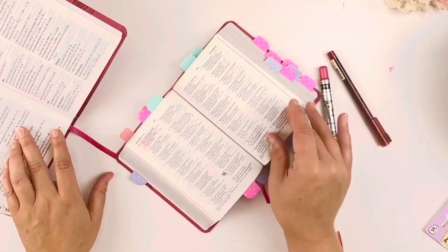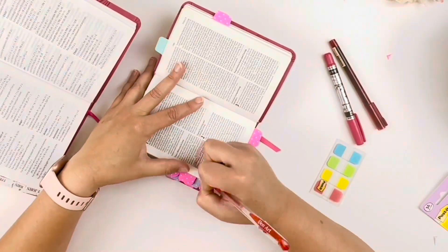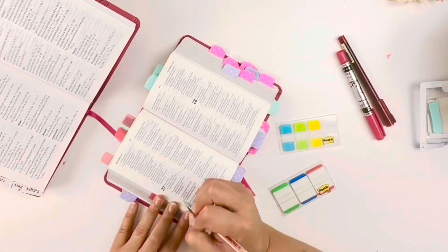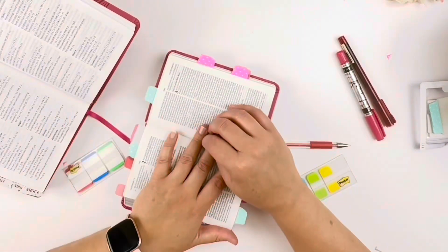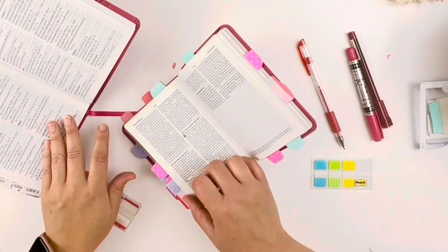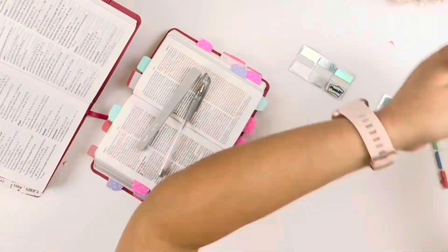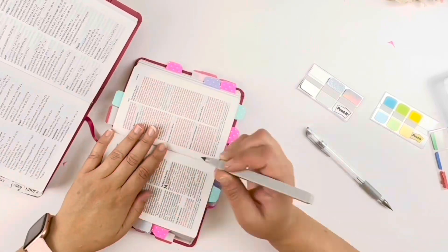I am tabbing specific verses that go with specific themes, and when I go to those verses, I am highlighting them and then tabbing that page. I have a key in the front of the Bible to tell me which theme goes with which color tabs so that I can keep track. And while I'm highlighting, I am trying to keep in sync with the color tabs that match the highlighters I'm using, so that when I flip there, I can find the specific verse — because sometimes there is more than one theme and more than one verse on a certain page. So if I make it match that particular tab, then I know which verse I'm looking for on that page.